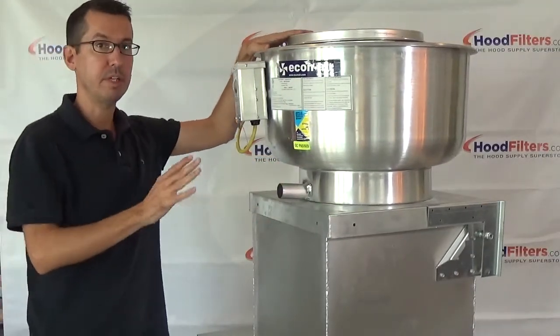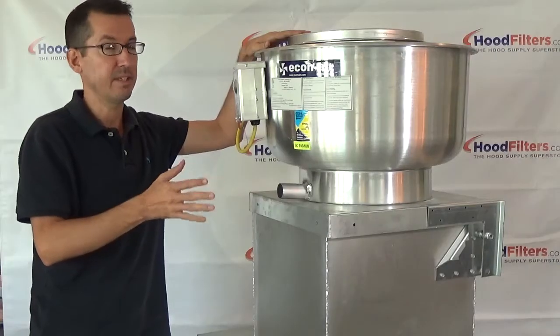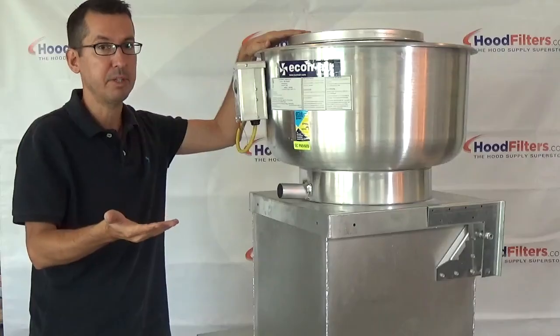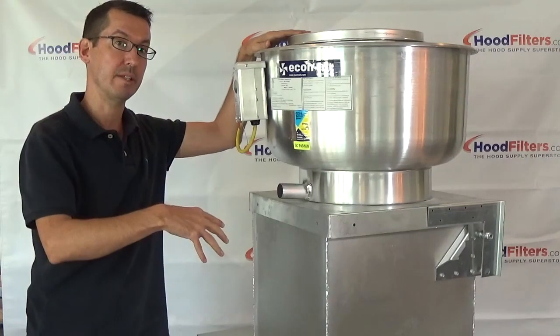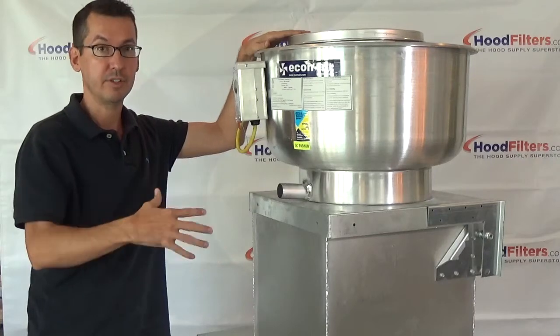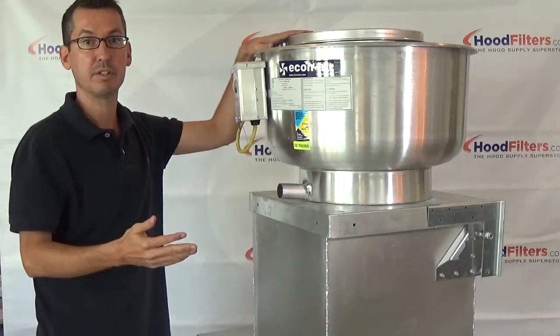A lot of people don't even know what this is and have never seen their fan up on the roof, because as long as it's working, you probably don't even need to go up there. But once it goes out, or smoke's not getting pulled out like it should, things start going wrong, it's making a crazy noise — then all of a sudden you need to learn this stuff pretty quickly.